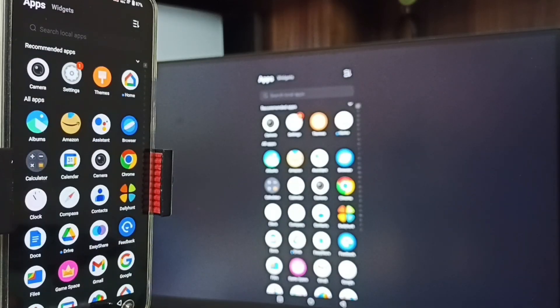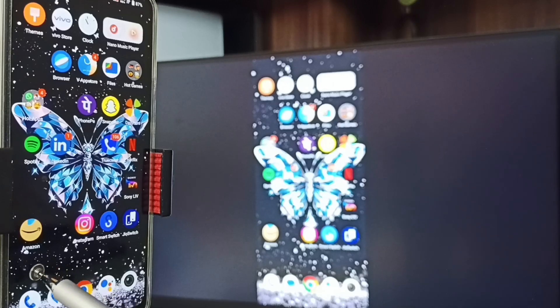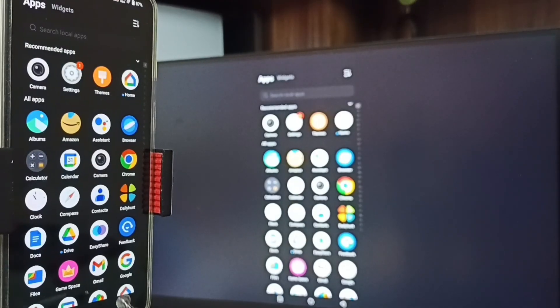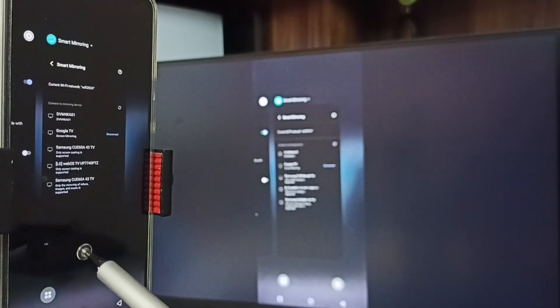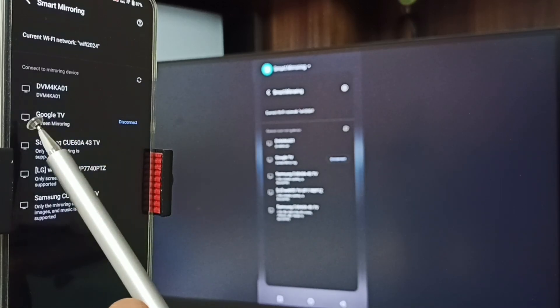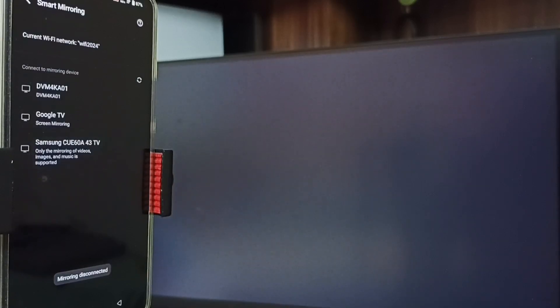If you want to switch the display to full screen, you can enable screen rotation on the mobile phone, then rotate the phone — that way we can switch the display to full screen on both TV and mobile phone. Next, to stop this, go to Settings, then Smart Mirroring. Here you can see the connected TV — tap on the Disconnect button, tap on Disconnect. Done.